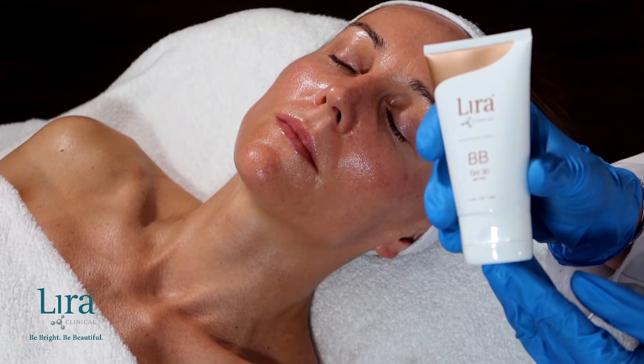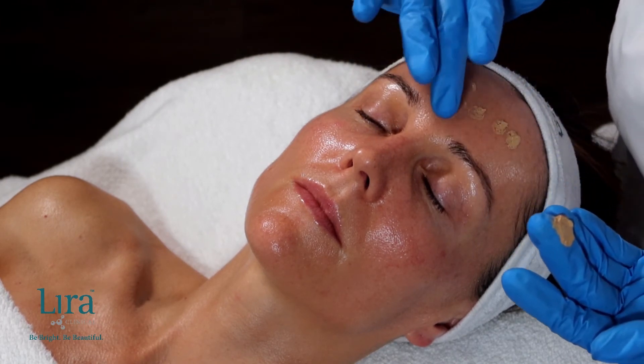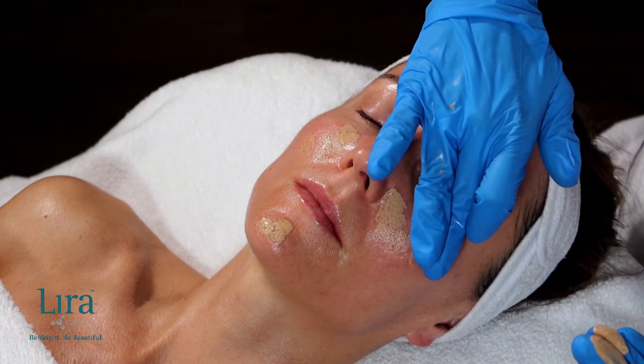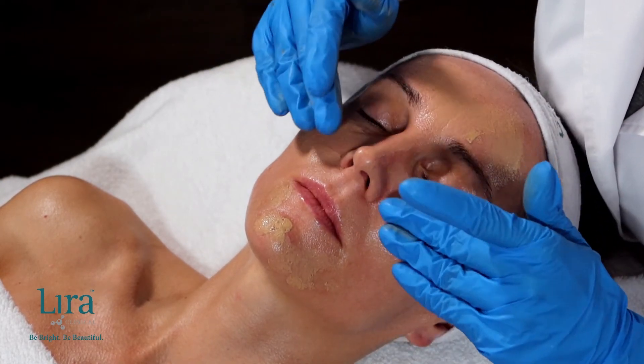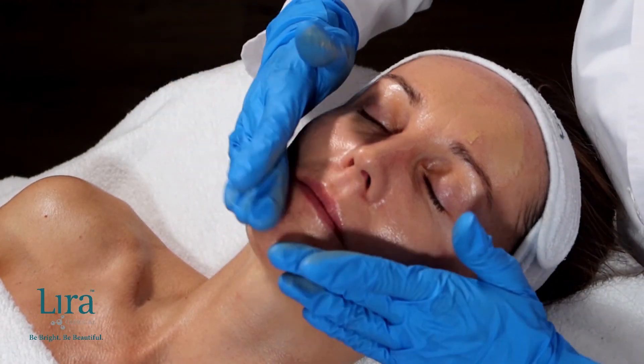Finally, choose your client's preferred daily sun protection of either SPF Solar Shield 30 or BB Cream color of choice. If you are applying a BB Cream, make sure to use a pat and roll application, working from the inside out to the hairline.